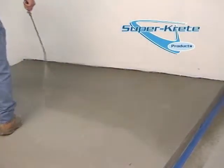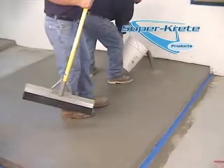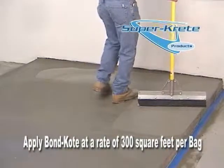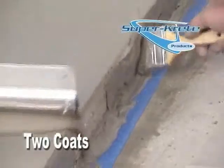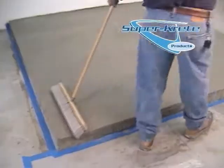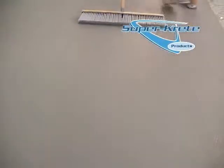Dampen the entire surface with water, not allowing it to puddle. Then pour the Bond Coat mixture onto the surface and apply it at a rate of 300 square feet per bag with a squeegee. Two coats of this application are always required. Apply the second coat of Bond Coat with a squeegee and follow the squeegee application with a soft bristled broom at a rate of 300 square feet per bag to create a broom finish.